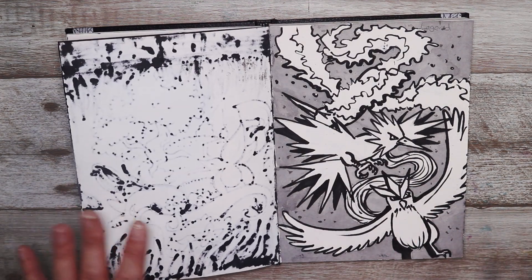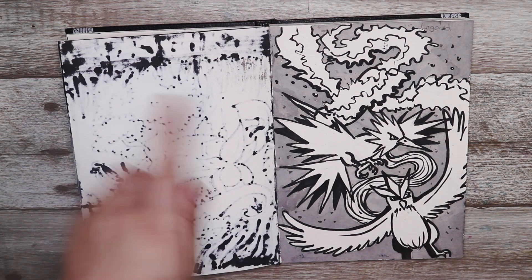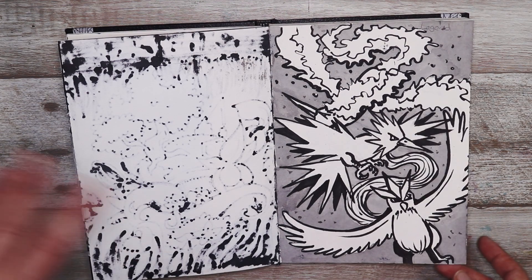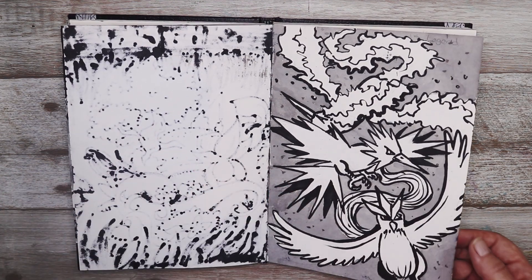This one I'm not overly happy with, but the prompt was legend so I decided to draw the legendary birds. It's an interesting one but I wish I'd had a bit more time — I probably could have done it better — but moving on.